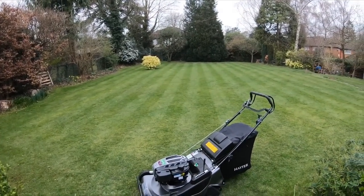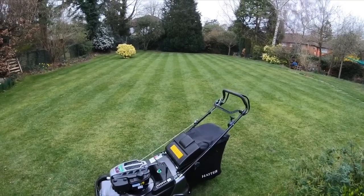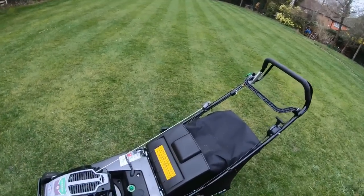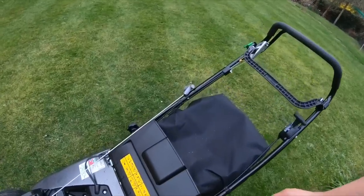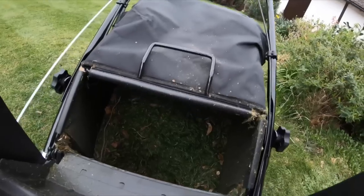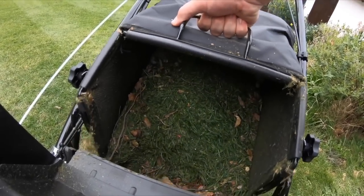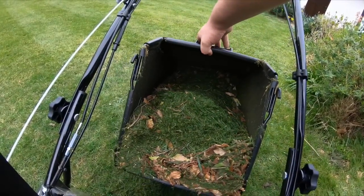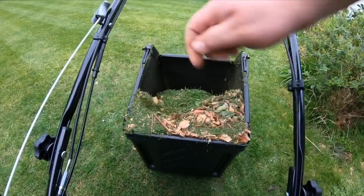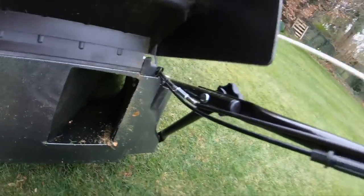I just cut this lawn here. It was last cut about two or three weeks ago. Let's quickly see how the bag's done — obviously it's a key thing to see how they've improved. It is dry, bearing in mind. Only half a bag, nothing in the chute.